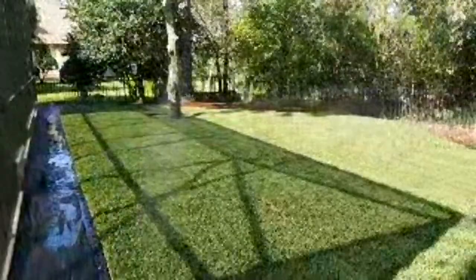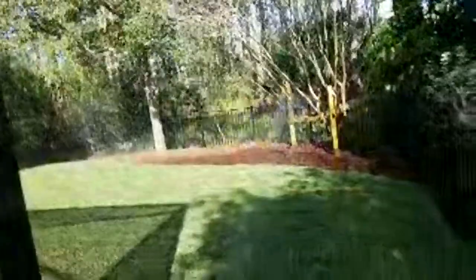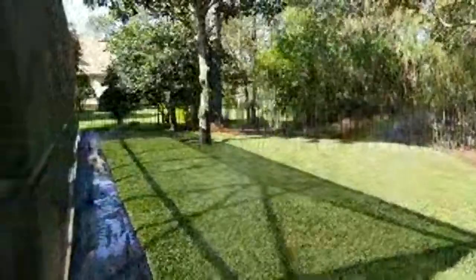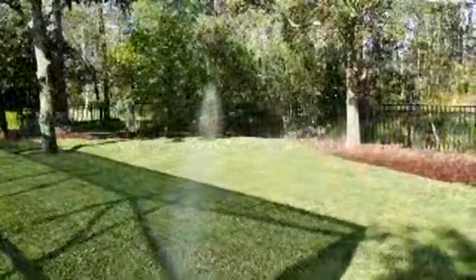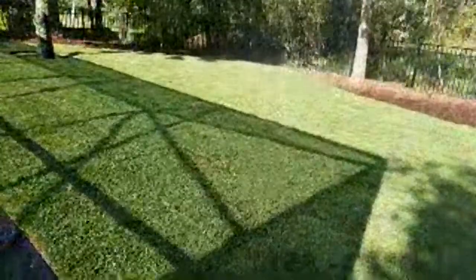Tip number five is a pro tip: put down Milorganite granular fertilizer once a month. This is going to give you the perfect lawn — your neighbor will be trying to figure out what they need to do to get their lawn to look as good as yours. That granular fertilizer creates an actual meal for your lawn, which is much more beneficial than the liquid fertilizer that spray companies typically apply. You want to make sure you're feeding your new lawn a little more than the minimum.